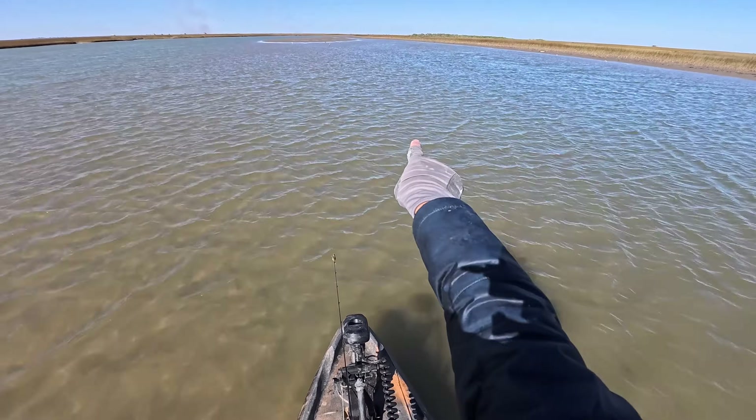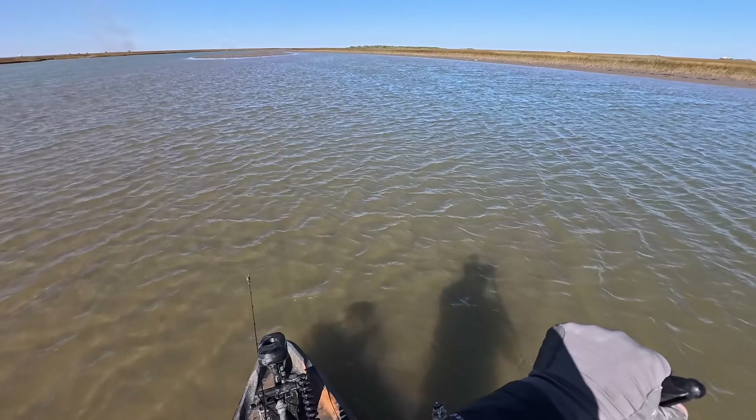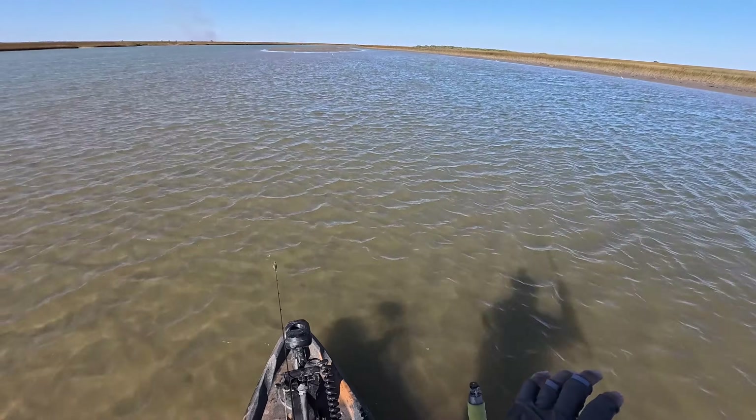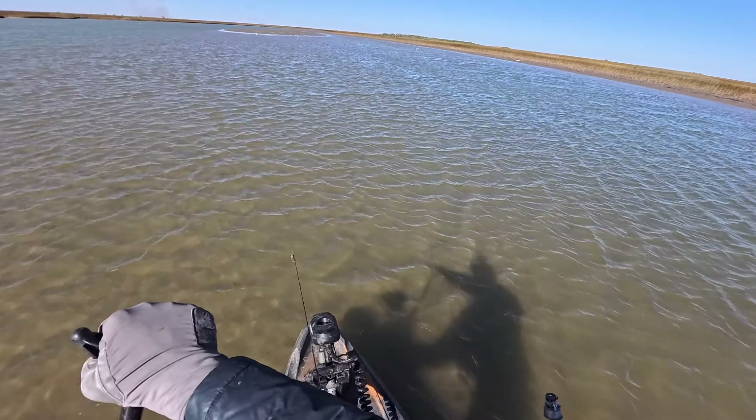They're all up here. You can see the mud clouds that they're making. Just got to push forward just a little bit further. Just lost that one back there — broke my line.